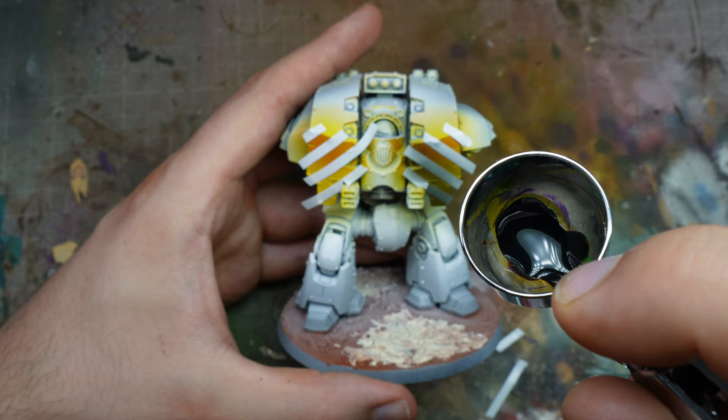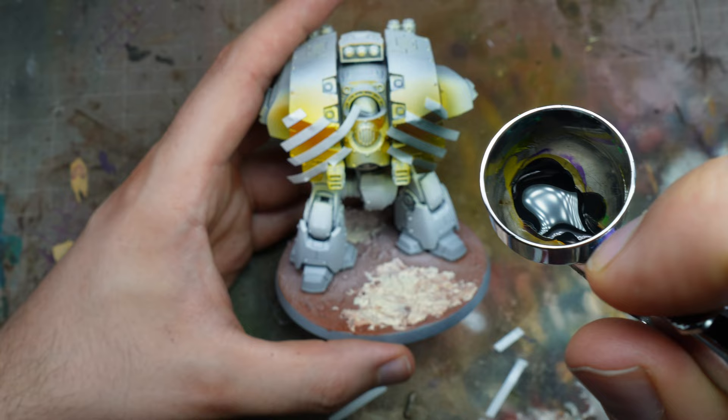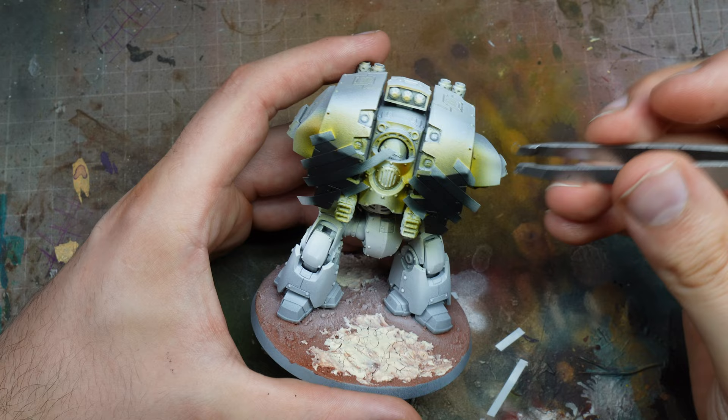We're going to go in with Grim Black — this is another speed paint. It's straight through the airbrush and it goes fine over that gloss varnish as well.